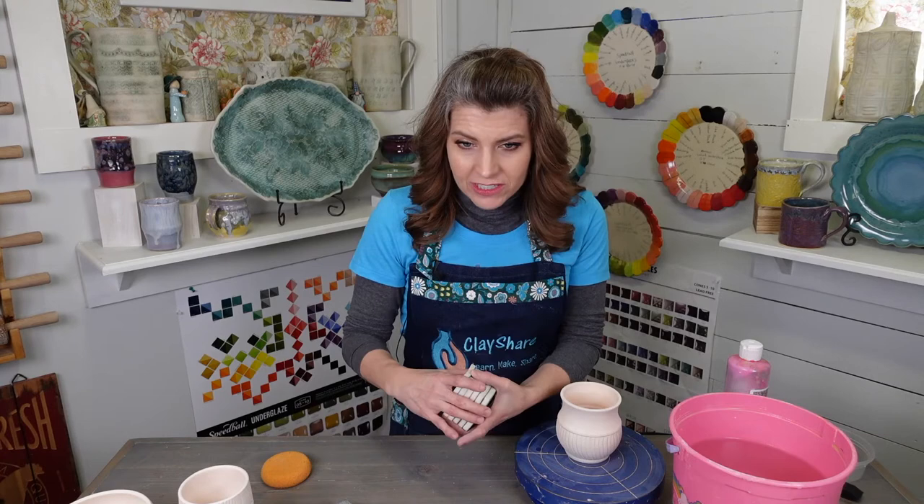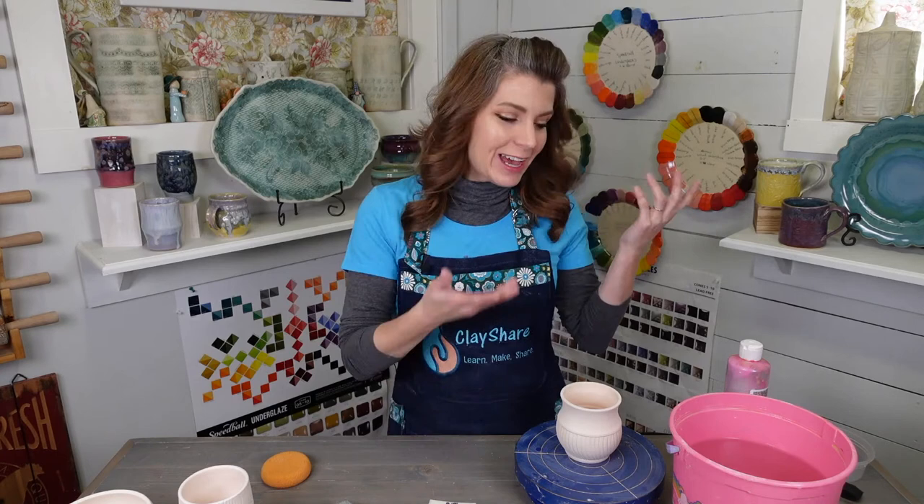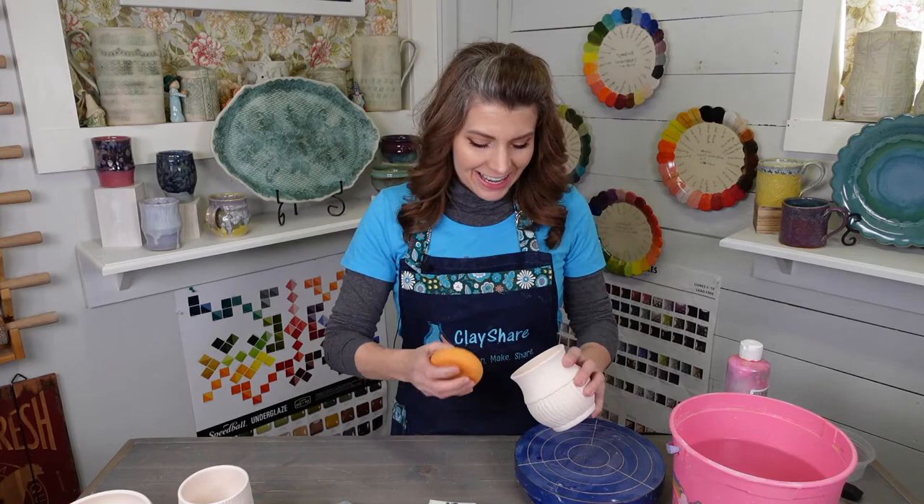Kathleen says she runs it underwater and it takes seconds to dry. I guess it depends. I don't have running water in my studio — my only option is a bucket of water. So if you have a faucet in your studio, you are very lucky and you could just run it under that. I have adapted because I don't have water.